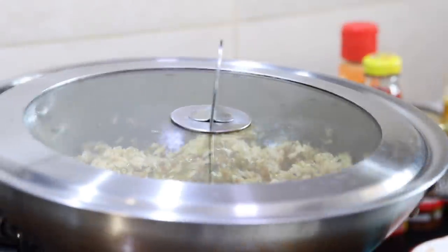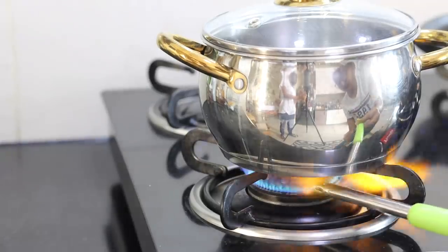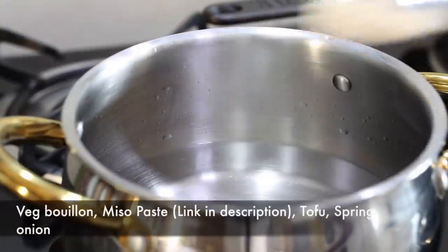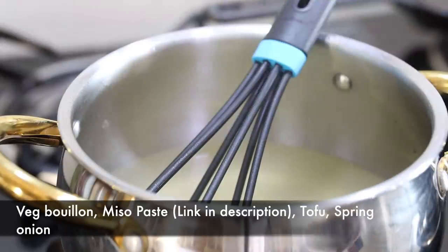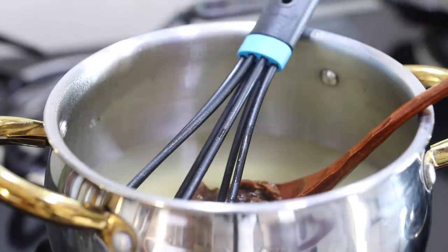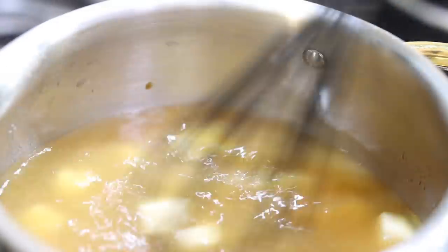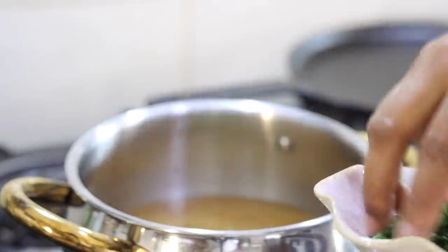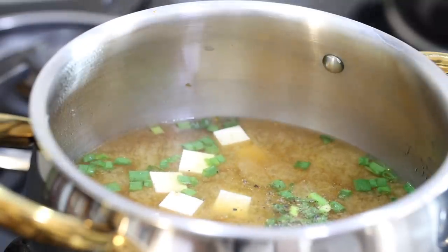Then I will add in the rice and mix it well. I will let it steam on low heat for a while while I make the miso soup. For the miso soup, in a pot I will add 2 cups of water. Into that I'm going to add some veg bullion, tofu pieces and the miso paste. You can get miso paste on Amazon. What's the miso paste? It's a paste made from fermented soybeans — the soybeans are mixed with salt and cooked sticky rice.